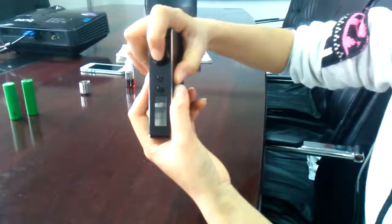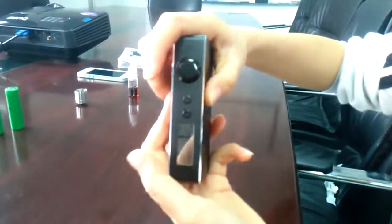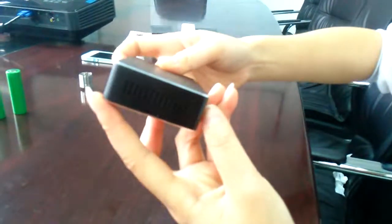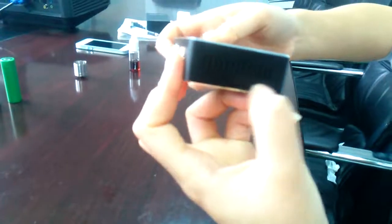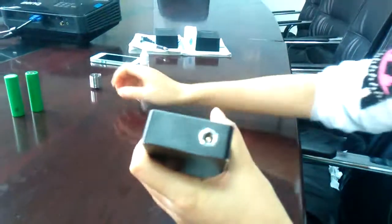We have three buttons: a fire button, an up button, and a down button. There is also an LED screen. On the bottom we can find there are some holes — they are for releasing heat.